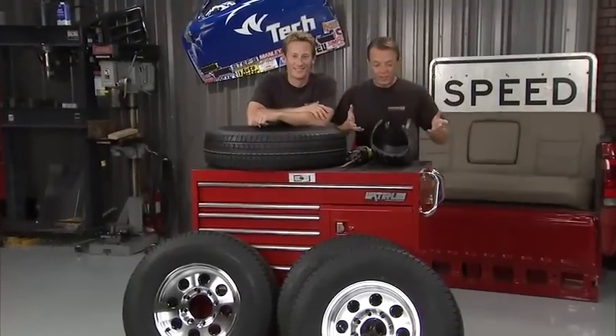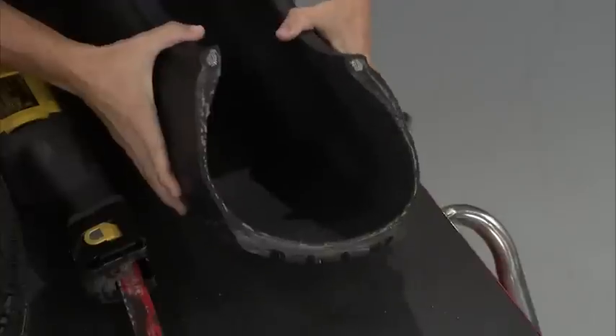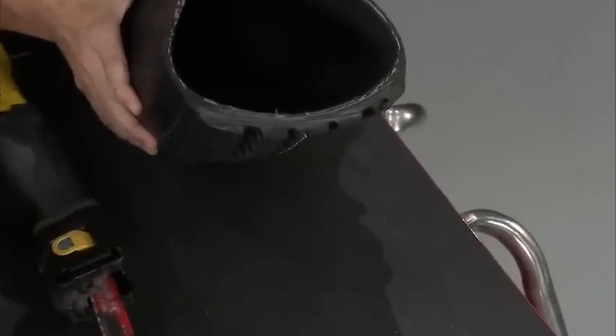Here we have what I like to call the Carlisle Radial Trail RH pie — we cut about a quarter of the tire out so we can take a look at the guts on the inside and see what makes it tick. In independent laboratory tests, these trailer tires were right at the top of the heap as far as longevity and holding up. Cut it open and you can see where the magic happens.